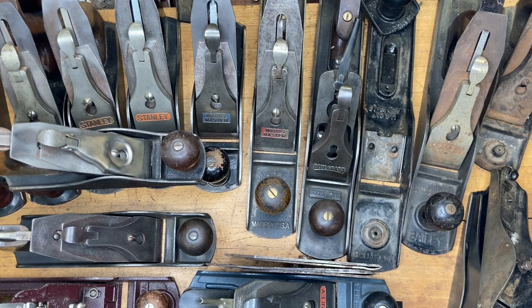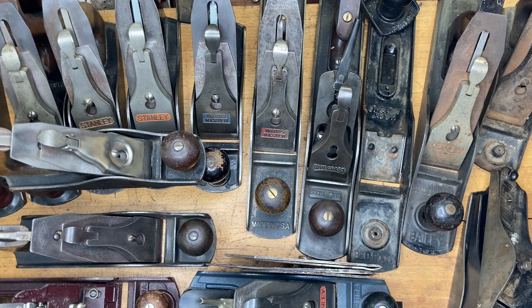Without further ado, here's my main takeaway from this entire video. If you remember nothing else, the most important thing when buying hand planes — especially starting out — is to buy the best hand plane that you can afford. Whatever your budget allows, the best hand plane you can afford is the one you should buy.